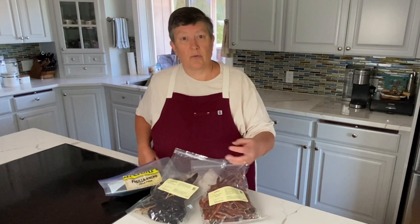Chili crisp gets its heat from the chilies. We're using pasilla and guajillo for just a little bit of smokiness — they're not super hot — and then chiles de arbol which brings in a little bit of heat. The crisp part comes from shallots and garlic that we fry in oil, then drain and let get nice and crispy.